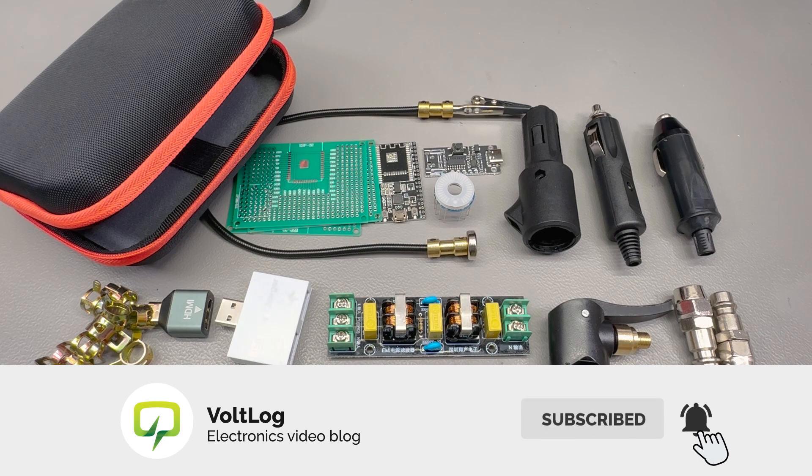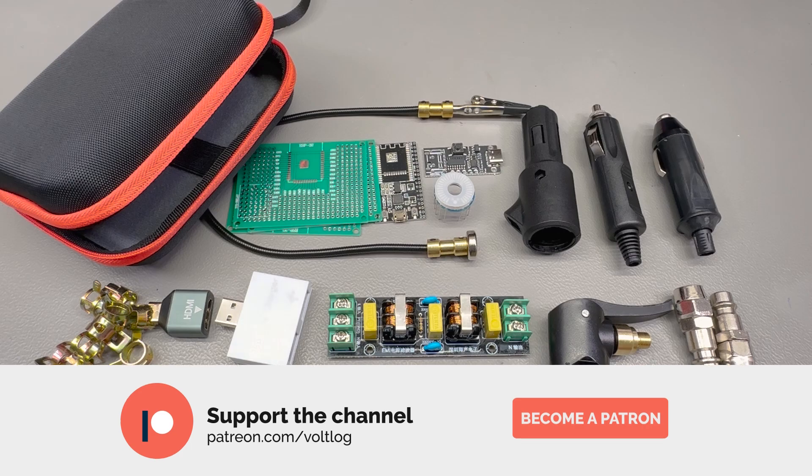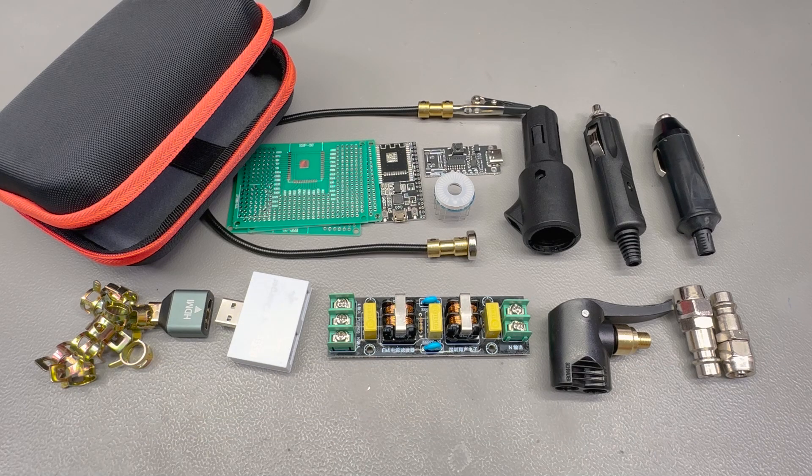I think we'll stop here for today as this video is already long enough and it's probably already made a dent in your budget. Thank you for watching — don't forget to smash that like button and leave a comment below to let me know if you ordered any of the items shown here. I'll see you next time.